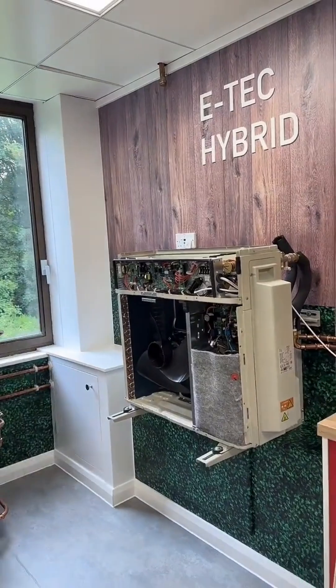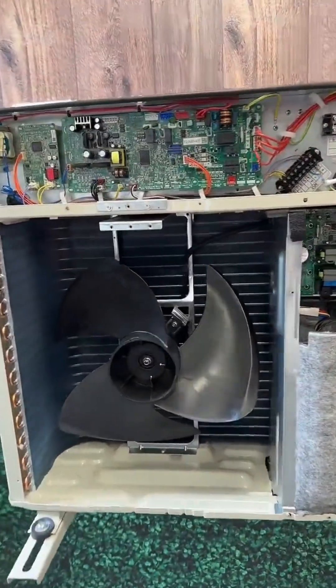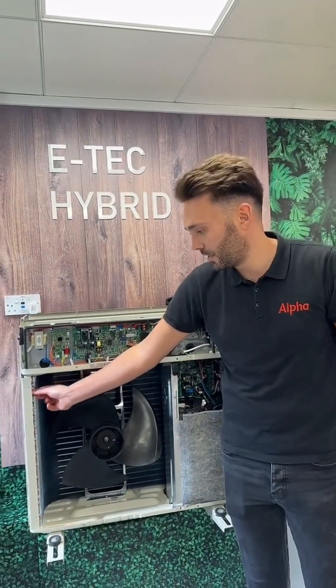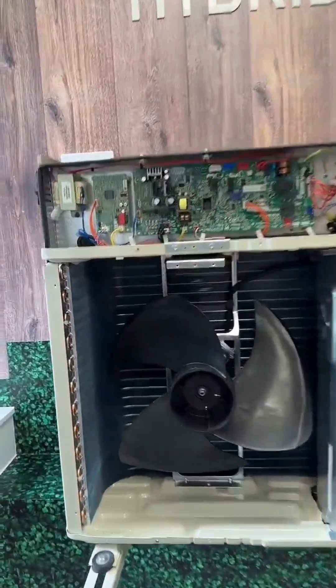Just slide this case off, pop it down a bit. So you've just got a fan in there. Yeah, so we've got a fan, and this uses refrigeration technology, so it's using a refrigerant gas running through these tiny little copper tubes here.